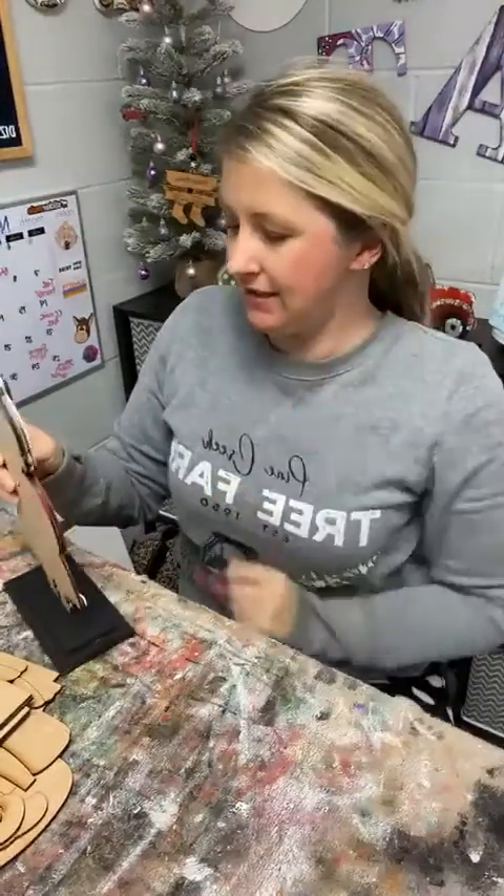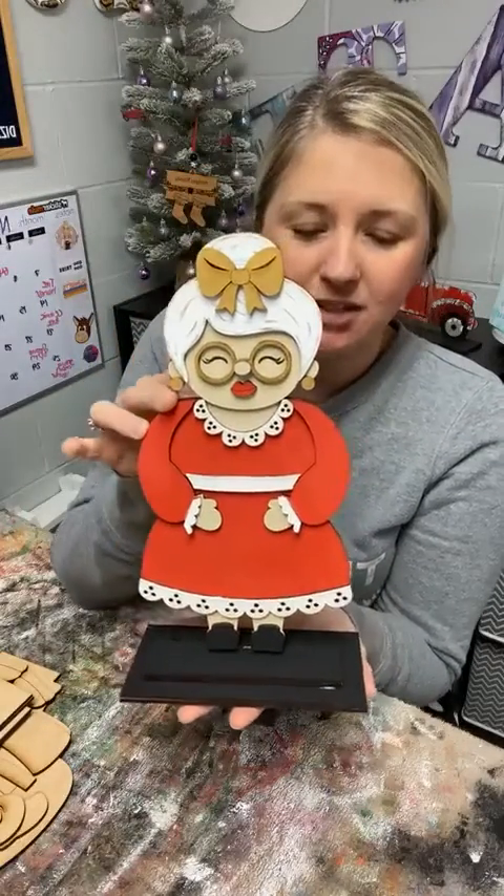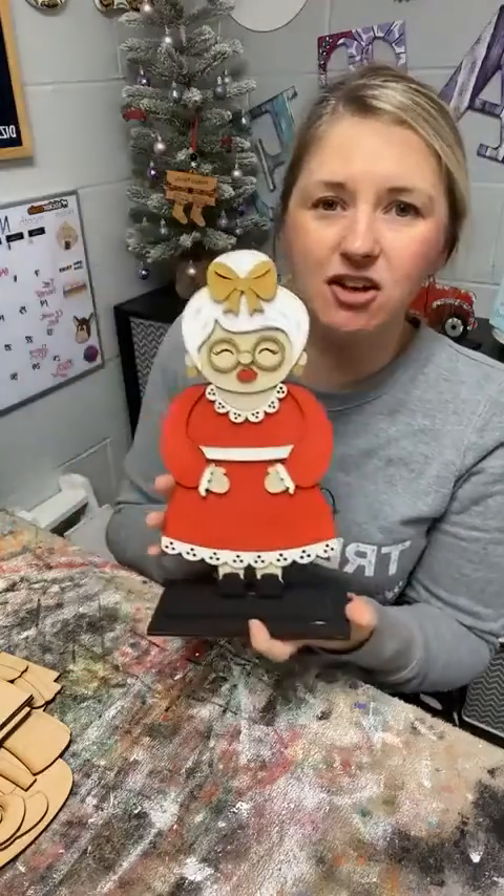Hello friends, happy Wednesday. Here is our Mrs. Claus from last night, and tonight we're going to paint Santa Claus to go with her.